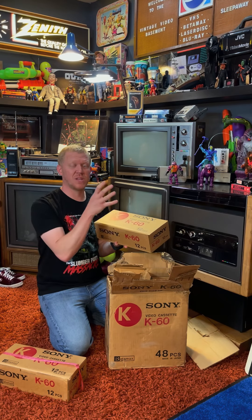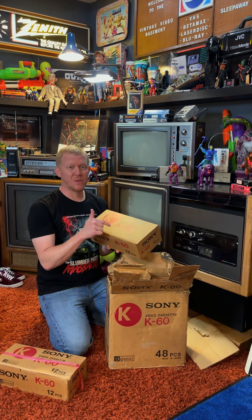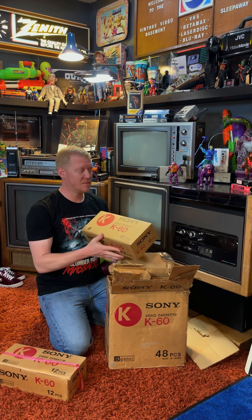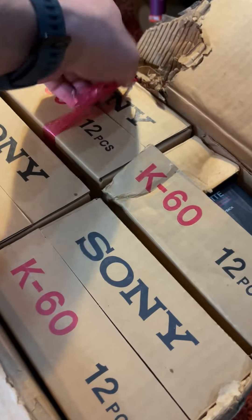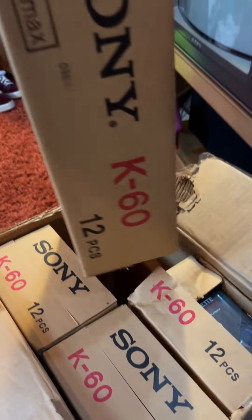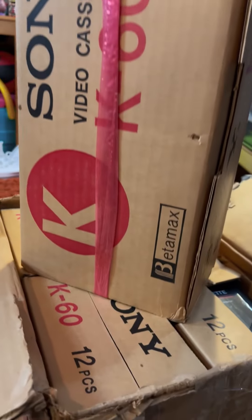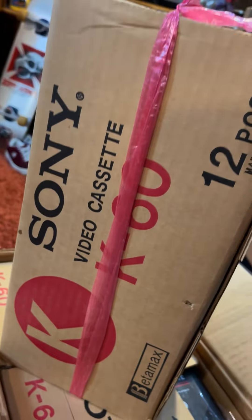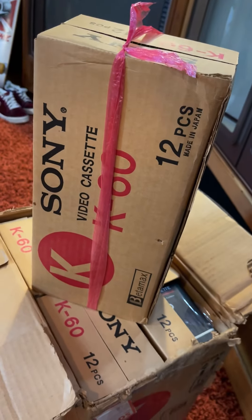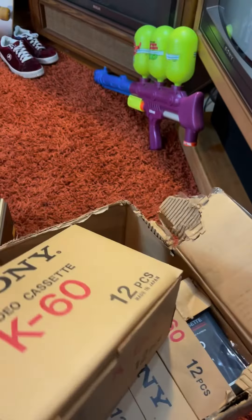Now why is this special, besides it being the first real tape ever used in the home to record stuff from the TV? Well, these tapes are pretty hard to find. Not many people had a machine like this back in the day — or even a standalone Sony SL-7200 Betamax player — to use these tapes in. Finding them sealed in an original box like this, I have never seen before, and to me I think this is pretty incredible.